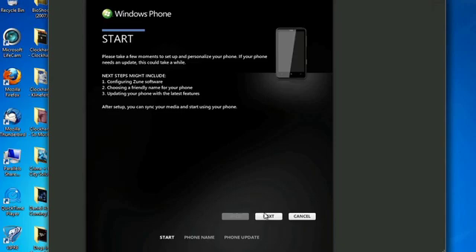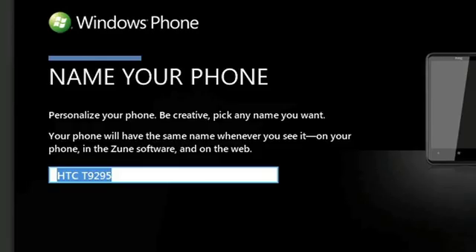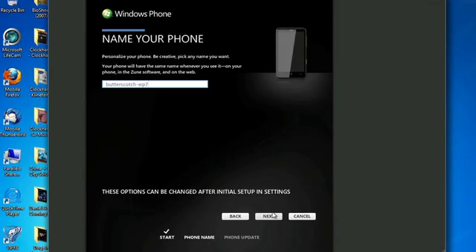Click next to get started and it'll ask you to give your phone a more memorable name. We're going to enter something we recognize — butterscotch WP7 in this case — so we know what phone it is. Then choose next and it'll save the new name to your phone.